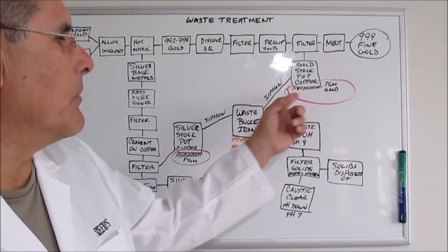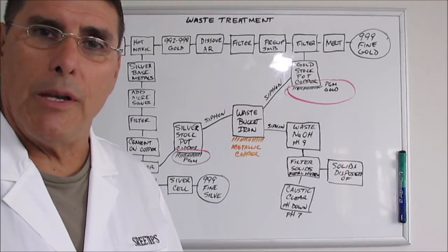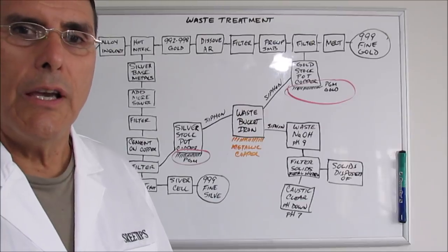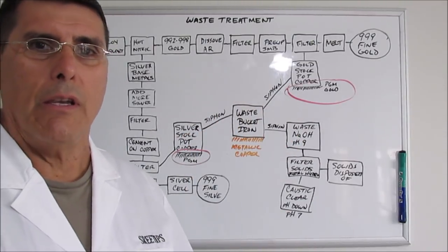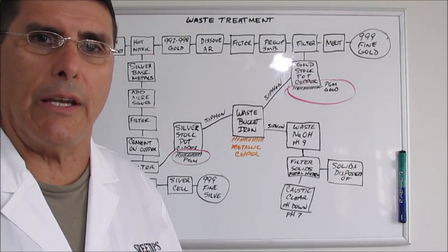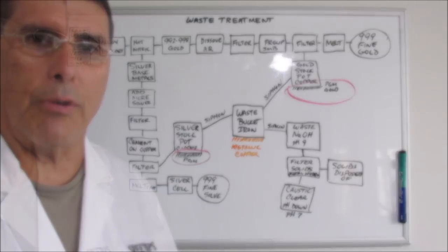I don't want to put anything with ammonia into either one of these stock pots — no ammonium hydroxide or ammonium chloride solutions. I keep those out of my stock pots because that would form ammonia in my shop, which is corrosive and gets all over metal parts. I treat ammonia products separately.